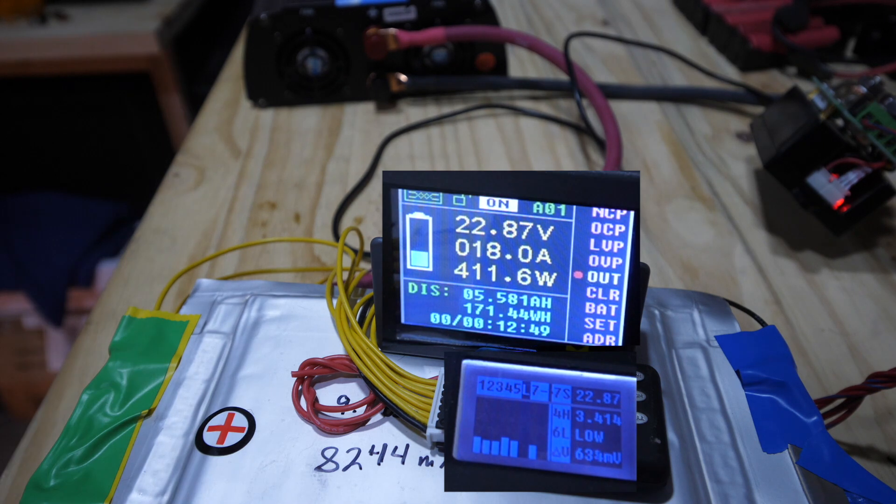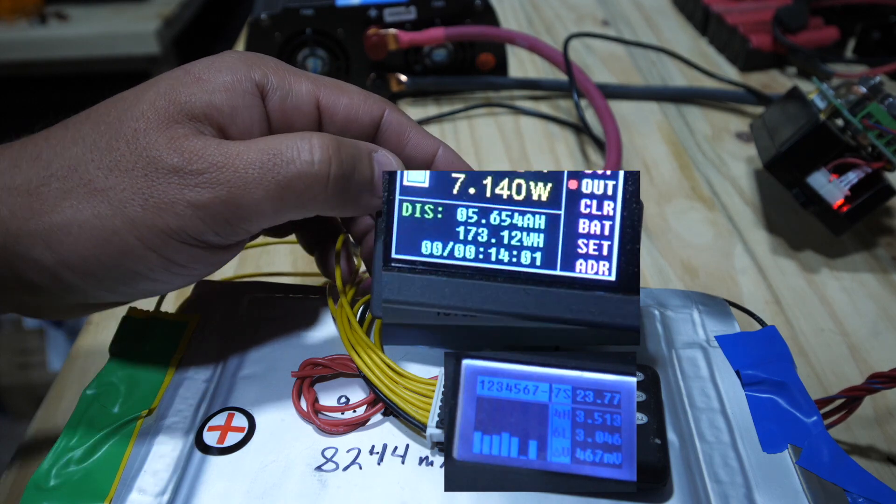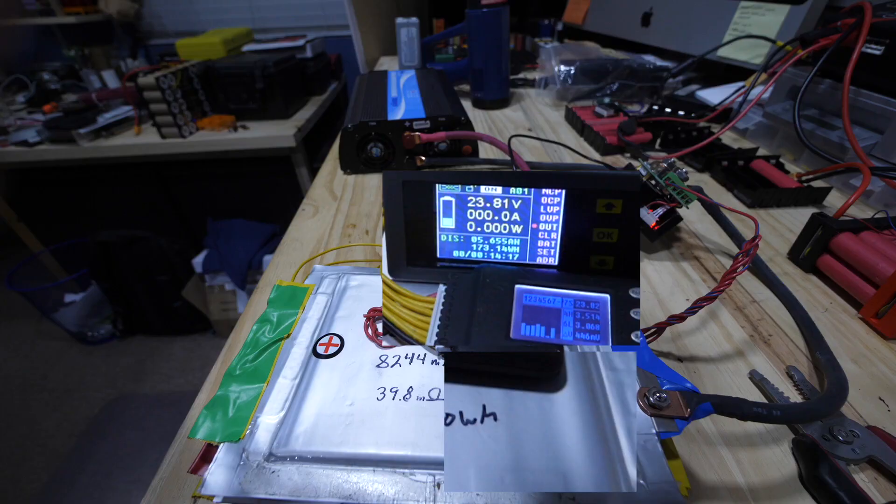I had to stop this test because cell number six was at 2.7 volts. If you keep running current through it, it goes into reversal — that's how you kill cells. So we don't want to kill that cell. Stop the test and let it come back.